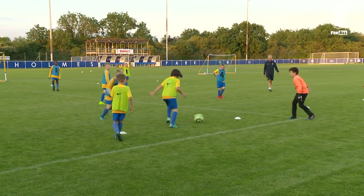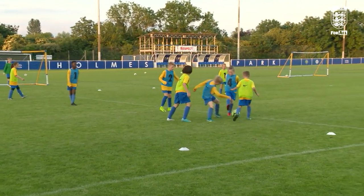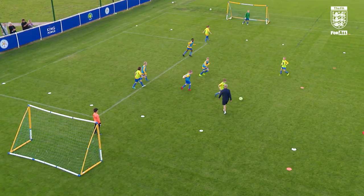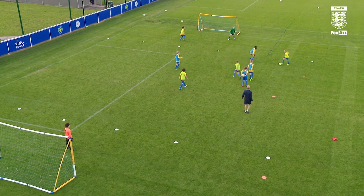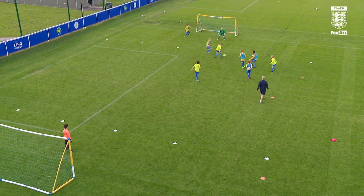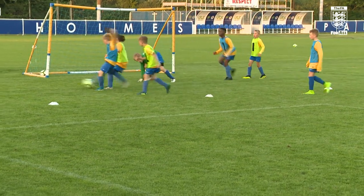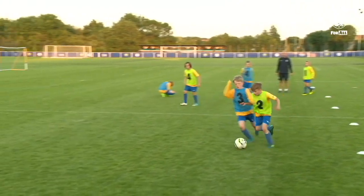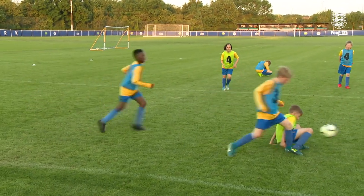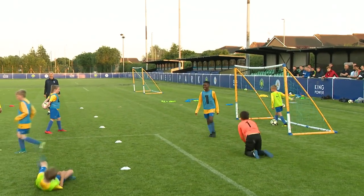We've got one minute left. Can we release this last blue player? Greens are not putting the ball out — they're doing well. Greens are not putting the ball out, this is excellent work. What a goal this is going to be! Greens, you are doing great at not putting the ball out. We've got one blue player still holding it.